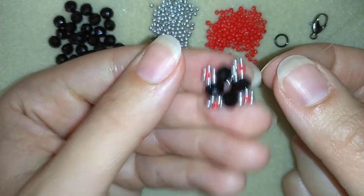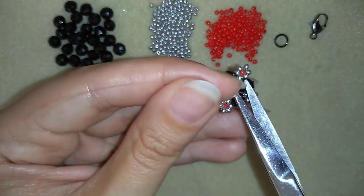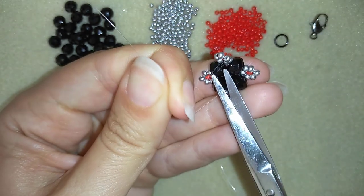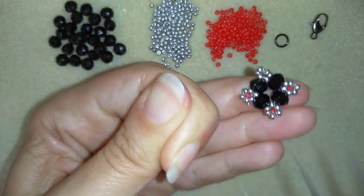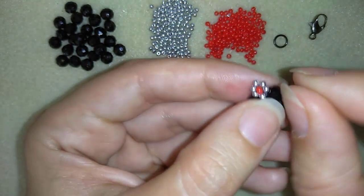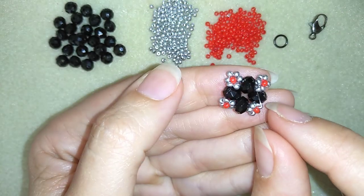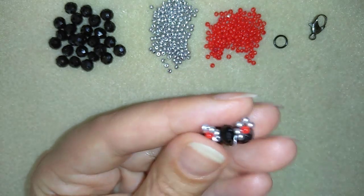Now I have this and I'm going to cut my tail thread here on the back of my work. These will be the first element of my bracelet, and that is why I'm going to attach my clasp to it. In order to do this, I will go here in a circle.